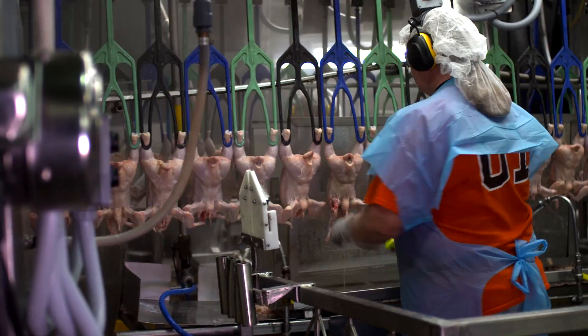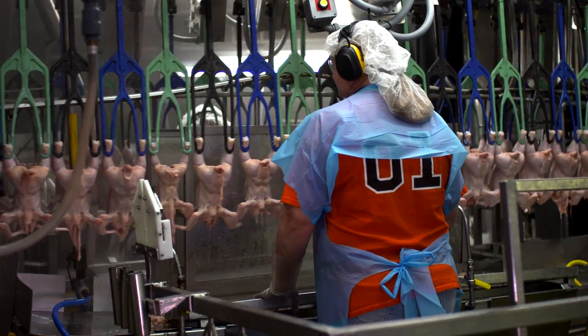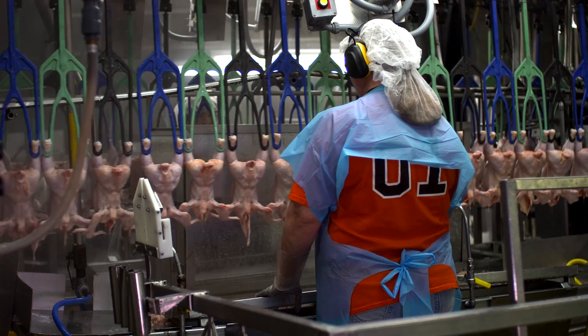Next, birds are thoroughly washed inside and out to remove any possible loose materials. Another plant employee then removes any defects that the previous inspectors have marked and checks every bird for anything that may have been missed.